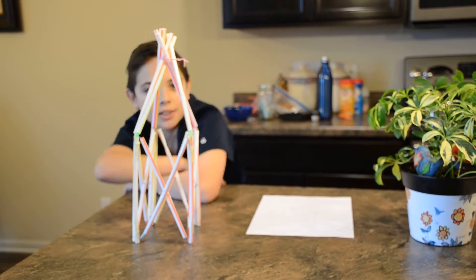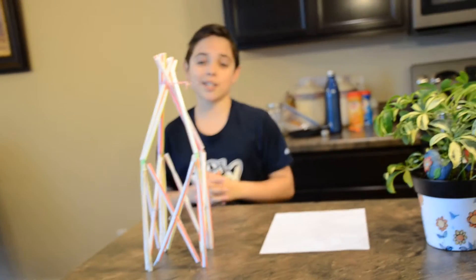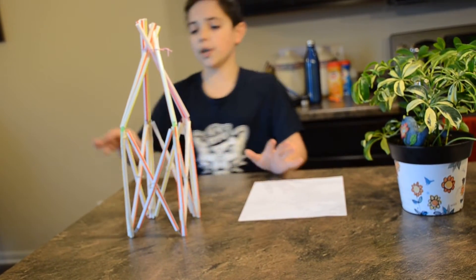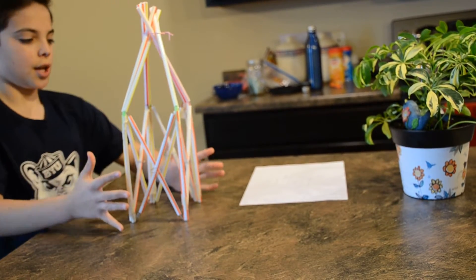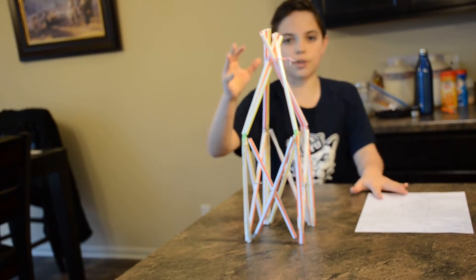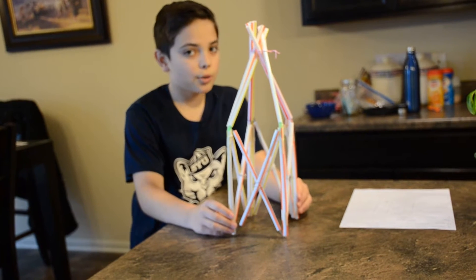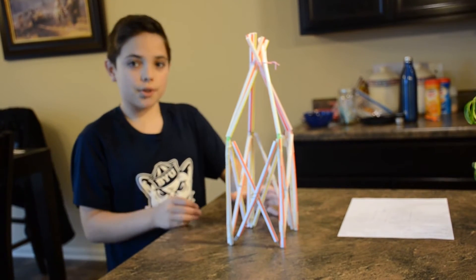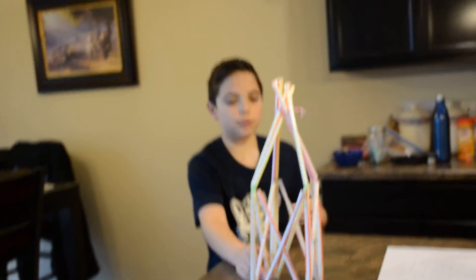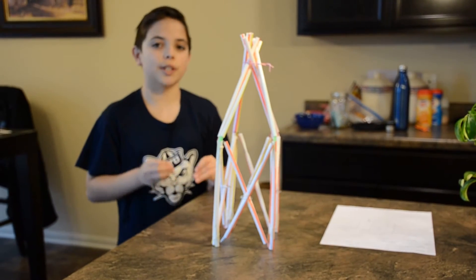I hope you guys enjoyed that montage of the different tests and structures I used for this assignment. For the final product, we managed to use 32 straws, which is 8 below the limit of 40. We used 21 clips out of the 30 allowed, so that's good.